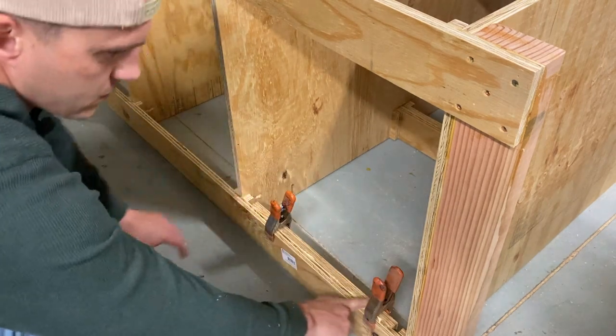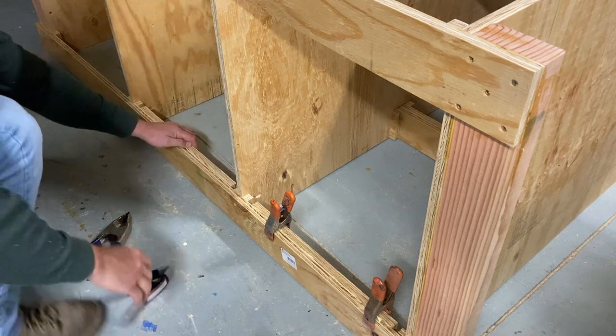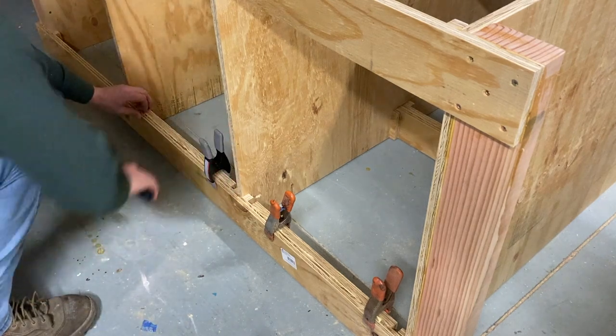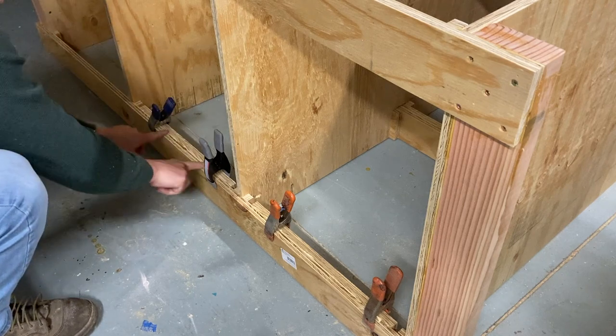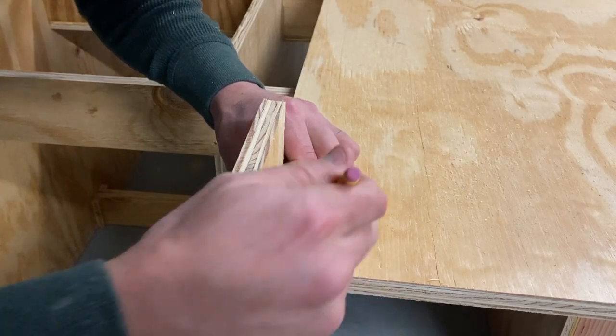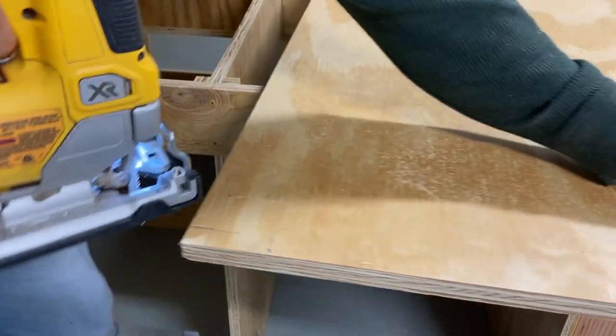Here I'm just using some more scrap pieces to add additional reinforcement to the bottom. This also gives more material for the bottom shelves to screw into. I'm stupid — when I added these supports I didn't think about how they would interfere with the bottom shelf, so now I have to notch out two spots on the bottom shelf so that it can fit inside.